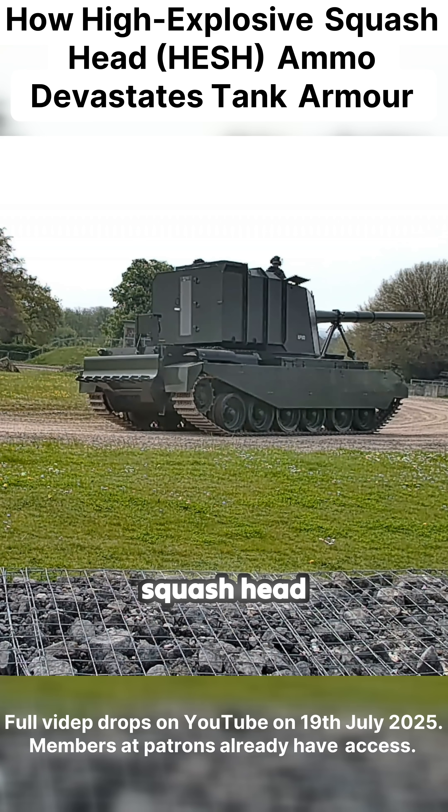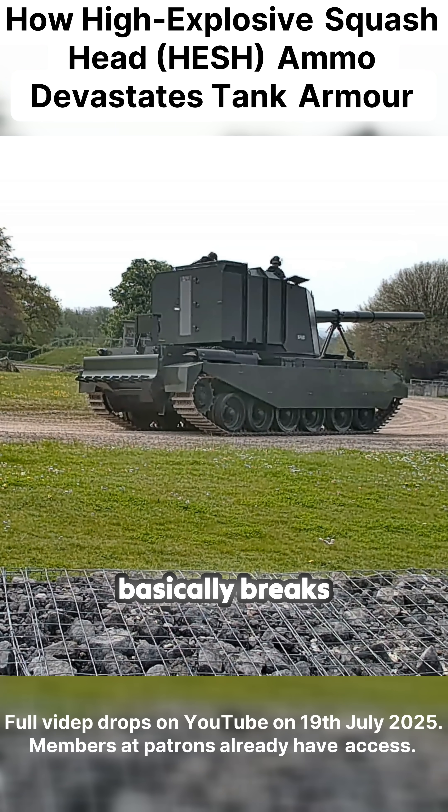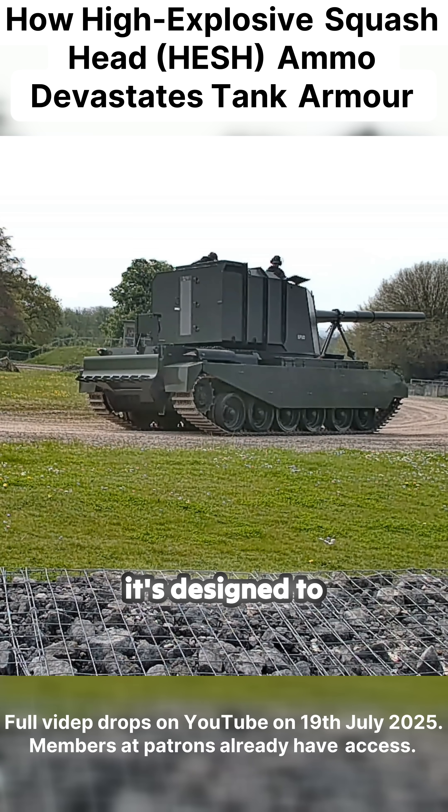High explosive squash head works by having a thin outer casing. Inside is a plastic explosive, and what happens is when it hits the target armour, it flattens itself into a disc and then sends a concussive wave through the armour to the inside. When it reaches the inside of the armour, it breaks off a very large scab — like the side of a dinner plate — which goes into the interior of the actual vehicle. That's what it's designed to do.